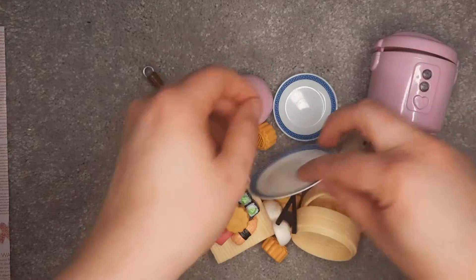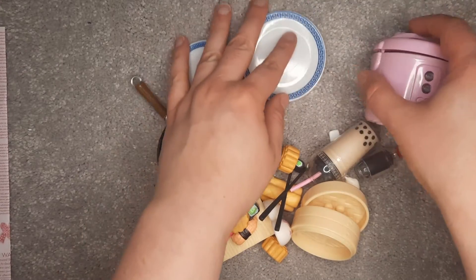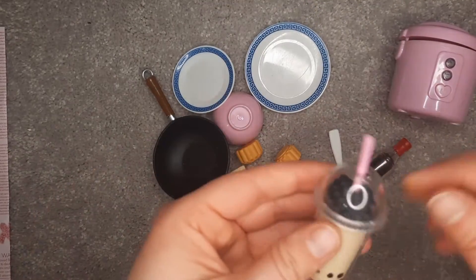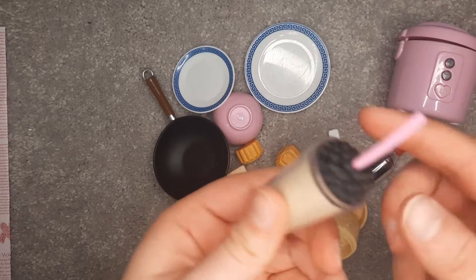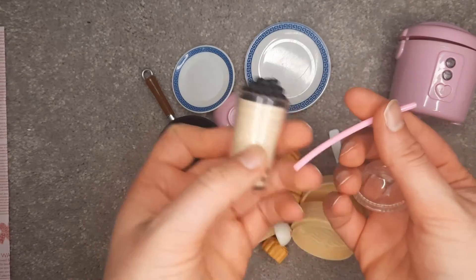Okay, so we have two plates here, and we have boba tea — I think that's kind of an interesting addition. Oh, the lid comes off — that's cute! And the straw comes out. Fantastic.